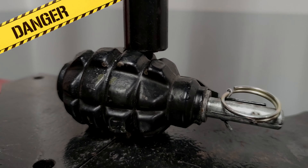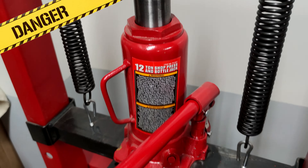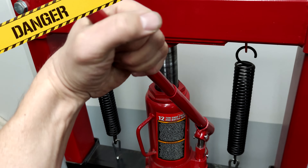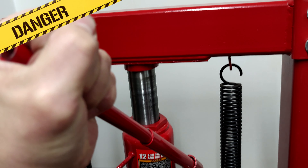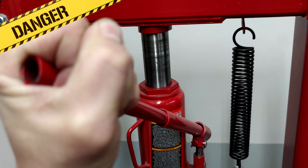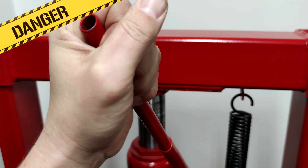Yeah, and now it's very near to the thing. We just need to get more pressure from this hydraulic pressure. I think we just need to get our power to break it in a minute more.